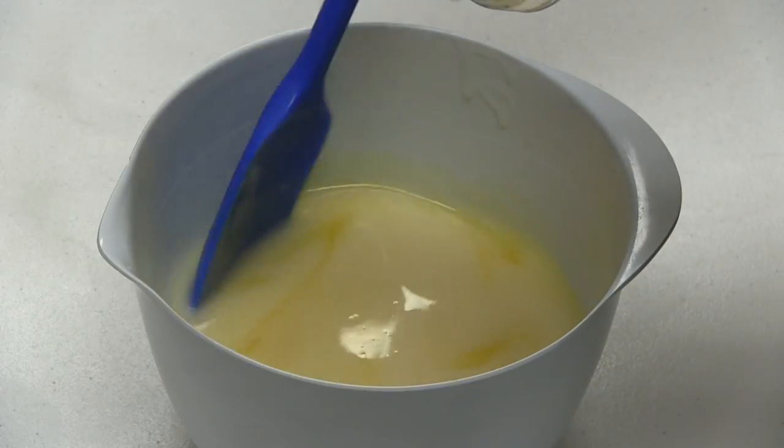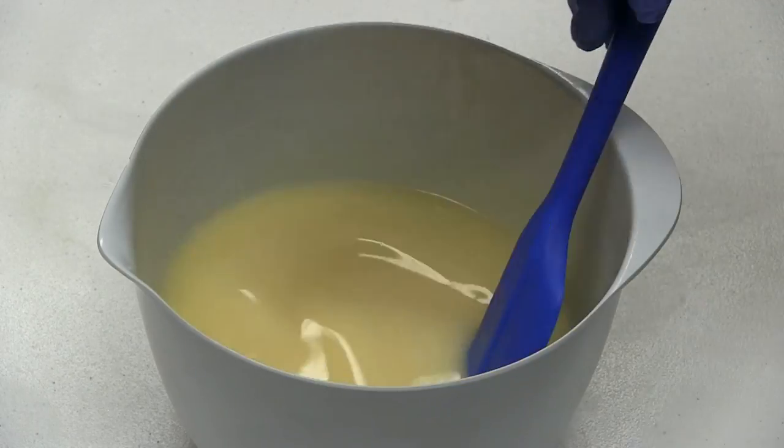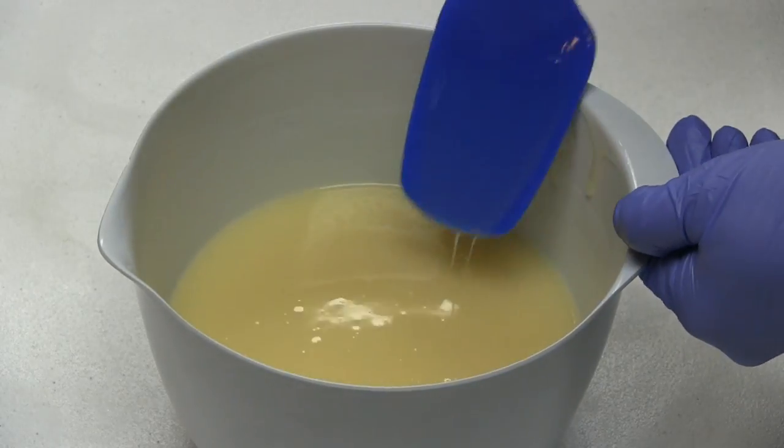Now, I'll be adding fragrance oil to my soap batter, mixing it with a stick blender, and observing how the fragrance oil affects trace. I'll also be looking to see if the soap riced, if fragrance separated in the batter, and how the fragrance performed in my finished soap.